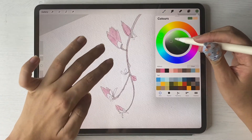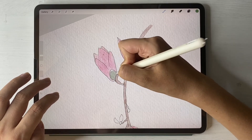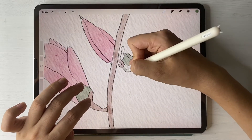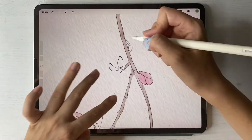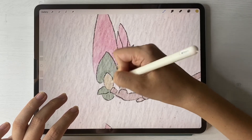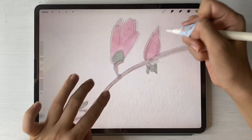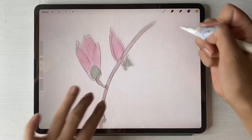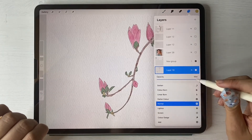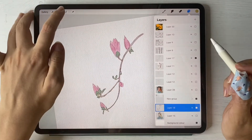Now add green color. Duplicate the layer, lower the opacity, then merge together and keep adding some shades.